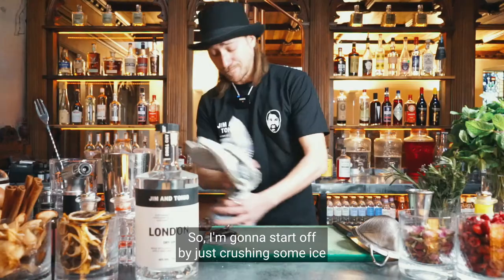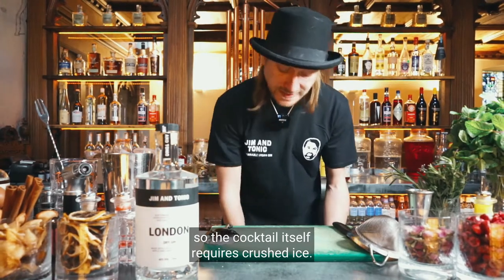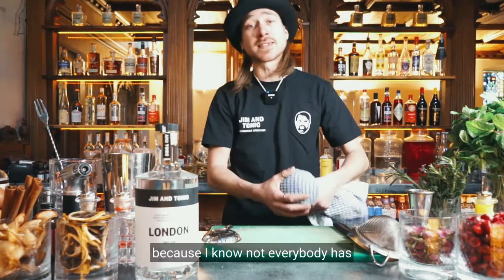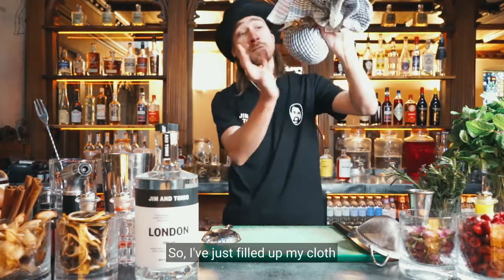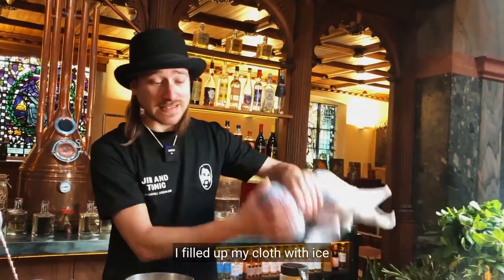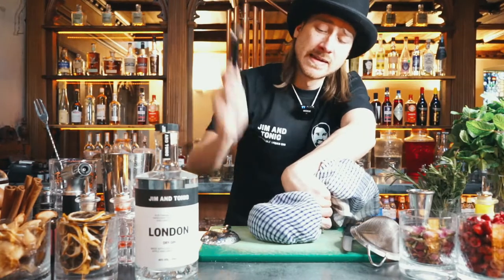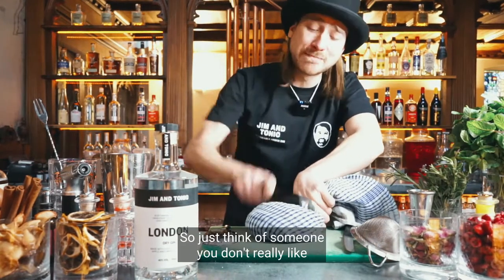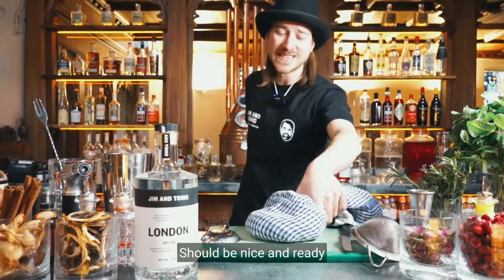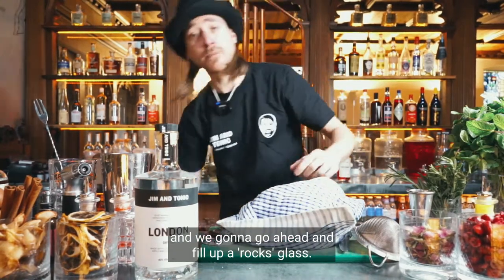I'm going to start off by just crushing some ice. The cocktail itself requires crushed ice — it requires quite an amount of dilution. Because not everybody has a manual crushed ice machine at home, I've just filled up my cloth with ice and I'm going to manually crush it. Just think of someone you don't really like, or think of another summer caught in quarantine. That should be nice and ready. We've got our crushed ice and we're going to go ahead and fill up a rocks glass.